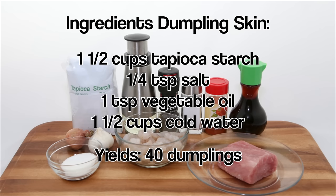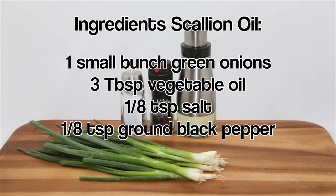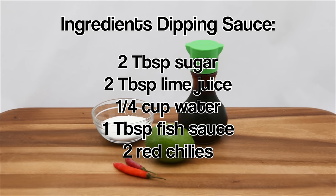For the dumpling skin, have tapioca starch, salt, vegetable oil, and cold water. The scallion oil requires green onions, vegetable oil, salt, and ground black pepper. And for the fish sauce dipping sauce, have sugar, lime juice, water, fish sauce, and red chilies.